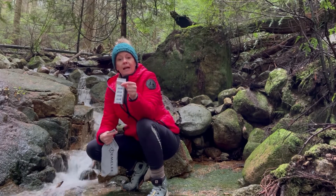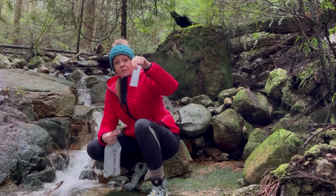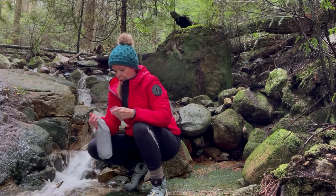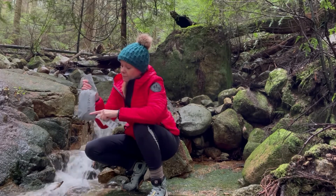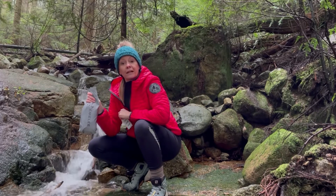In each pack there are 10 water treatment tablets and instructions for use as well. Each of these tablets will treat 1-2 litres of water. So fill the pack up with water — the pack is waterproof and will hold water. If you fill to about the top of the end, that's roughly 1 litre.